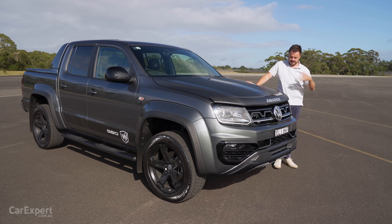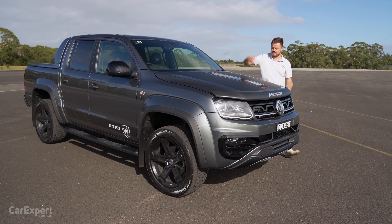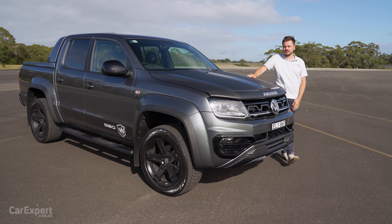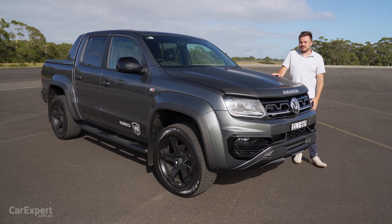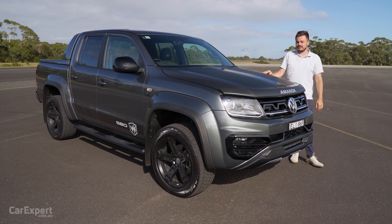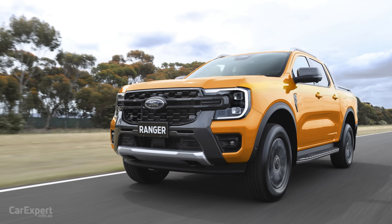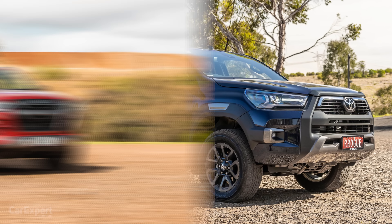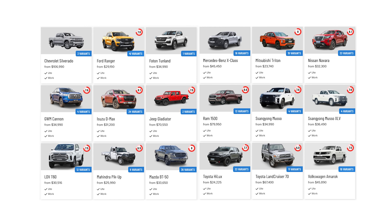W stands for Walkinshaw, the company that has helped do some tuning here. And 580S is the designation for the V6 diesel. It's priced at a little over $80,000. If that's too expensive, the whole Amarok range kicks off at a little over $45,000. This competes with things like the Ford Ranger, the Toyota Hilux, the Isuzu D-Max — there are a litany of competitors in the dual-cab utes segment in Australia.